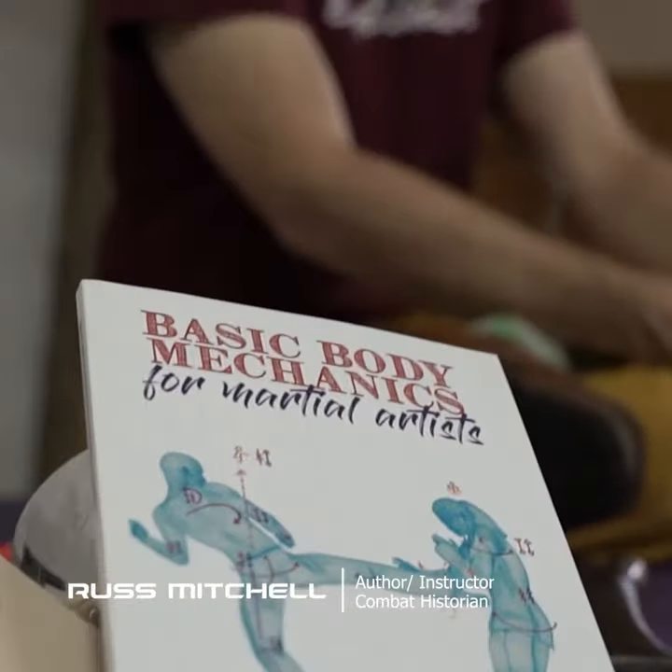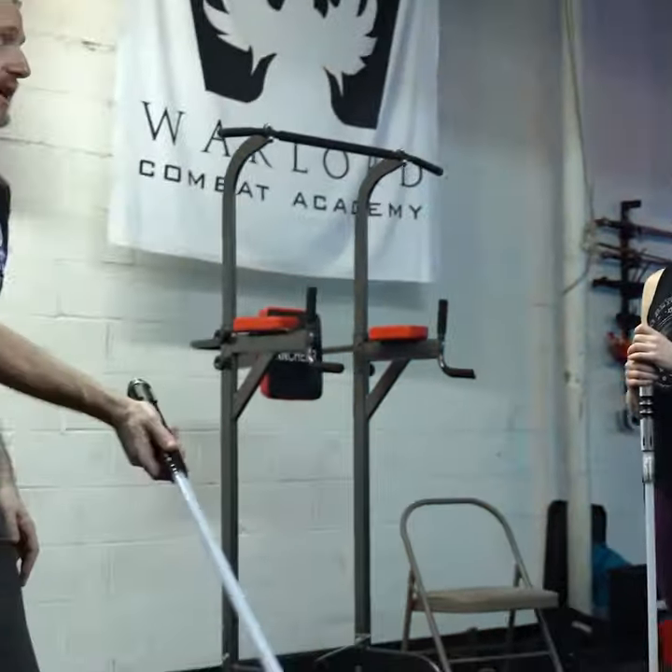It's Russ Mitchell. I'm the creator of the book, Lightsaber Combat for Competition and Cosplay. The basic idea was to make a book for people who wanted to do lightsaber combat, but they didn't know what to do once they had the gear.